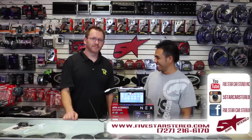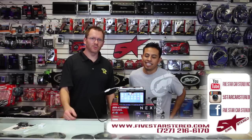Alright, guys, thanks for watching and stay tuned for our next video. We upload twice a week —